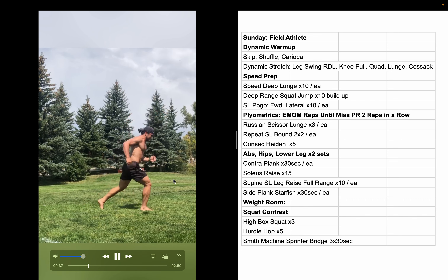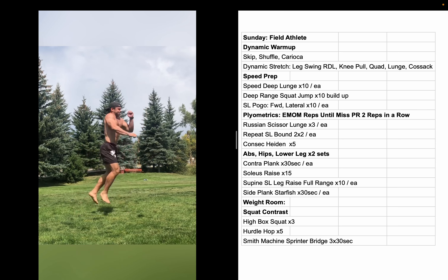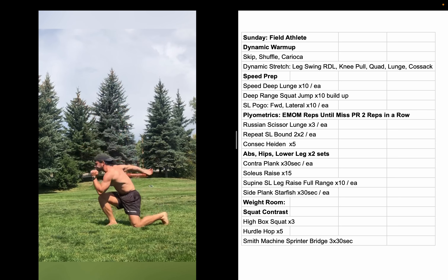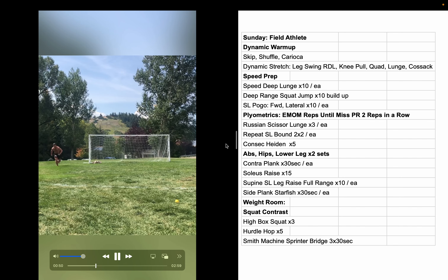Next up: Russian scissor lunges. These are real fun — you feel really cool doing them and they look decently cool too. Getting as high as you can while scissoring the legs back and forth. These are a fun, good way to loosen up. That was a vertical jump; now we're going horizontal.